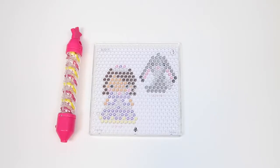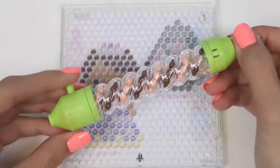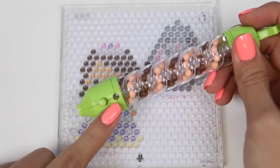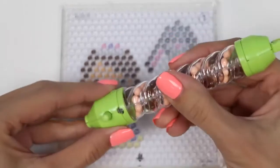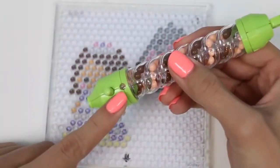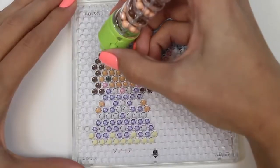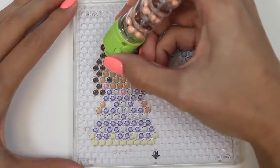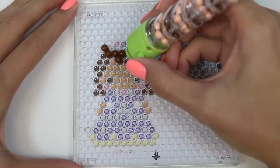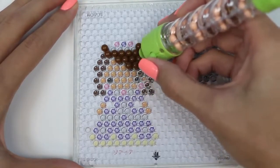I went ahead and filled the other two. Let me show you how this pen works. This hole right here shows you which color it's going to be on — it was on brown, and now it's on nude. We'll start with the brown first. We just press this button on the side and it releases the Aqua Bead. We're going to fill brown wherever there's a brown dot.